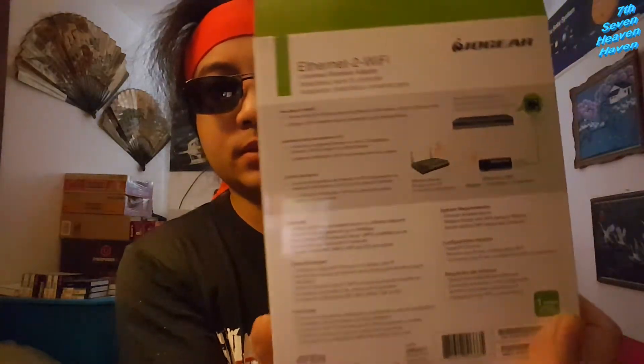First we're going to check this out — this is the Ethernet to Wi-Fi universal personal wireless adapter. Here's the back: you connect a non-Wi-Fi Ethernet device to the Ethernet-to-Wi-Fi adapter using an Ethernet cable. Probably what I'm going to do is hook one side to my computer and see how that works, and if it works I'll connect it to the miner, because I want to put it over there outside without needing a long Ethernet cable.